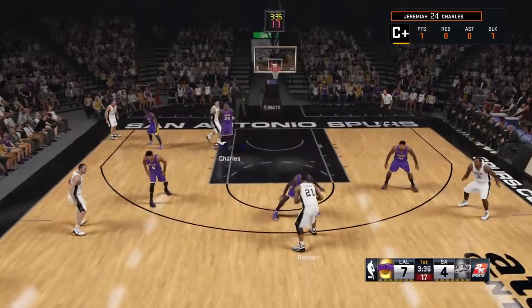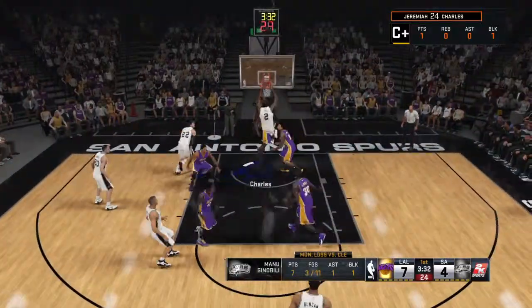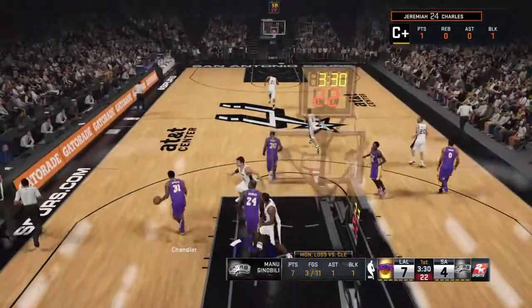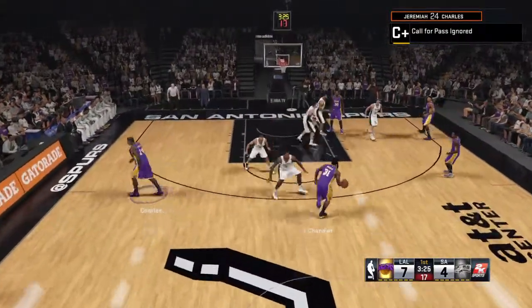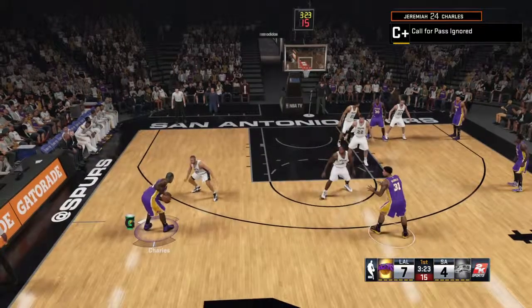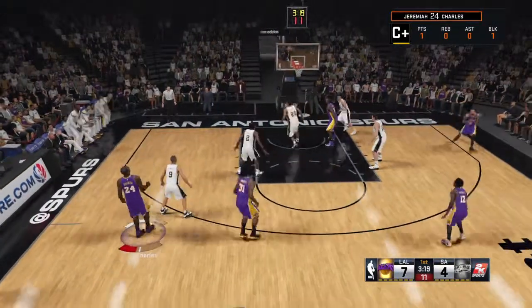Here's Ginobili, who really struggled in the loss against Cleveland. Duncan dishes to Leonard. The Lakers with the rebound. Passing to Charles, puts up a three. Oh man, can't hit, as the Spurs take it the other way.